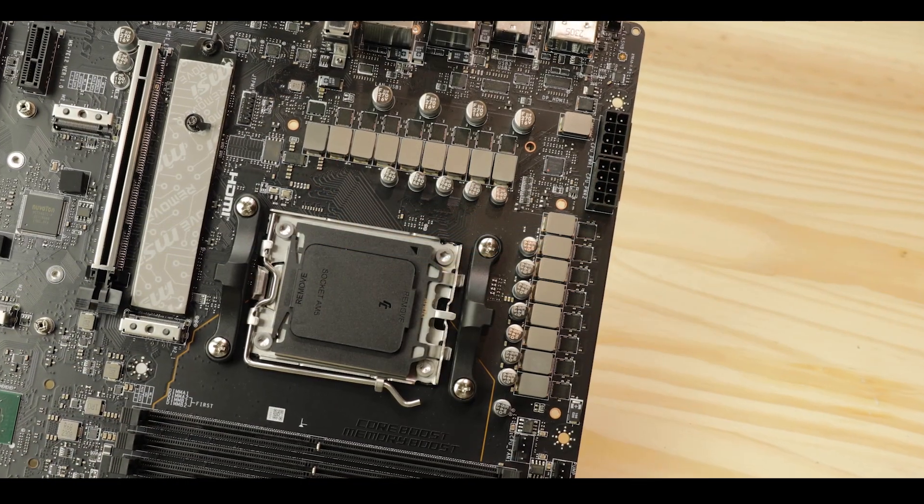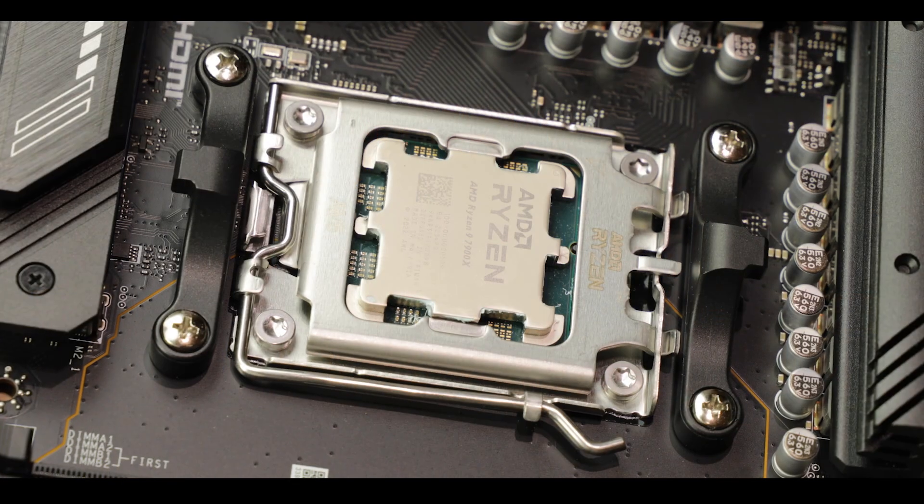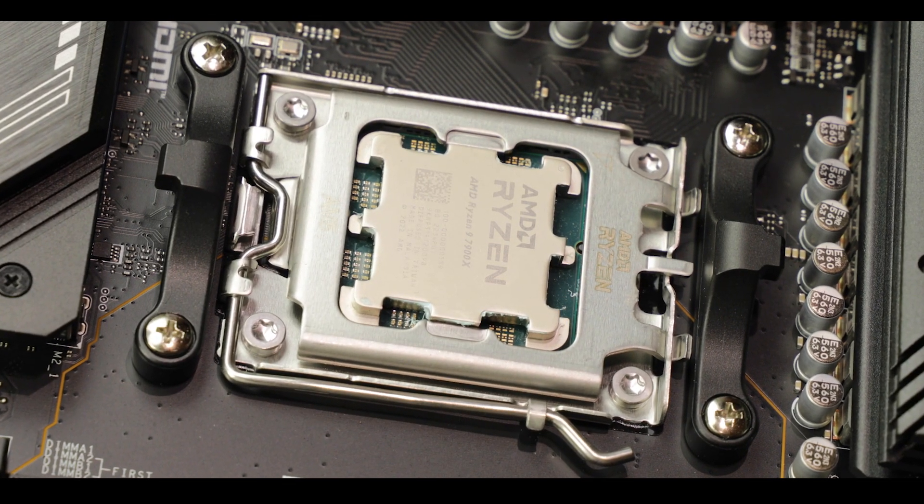Overall, nothing the Tomahawk should be shy or ashamed about. We have a very responsive, agile, efficient VRM which can safely be used with medium and upper-tier processors. B+ is my grade, and Ryzen 7 and above is my recommendation for this VRM.